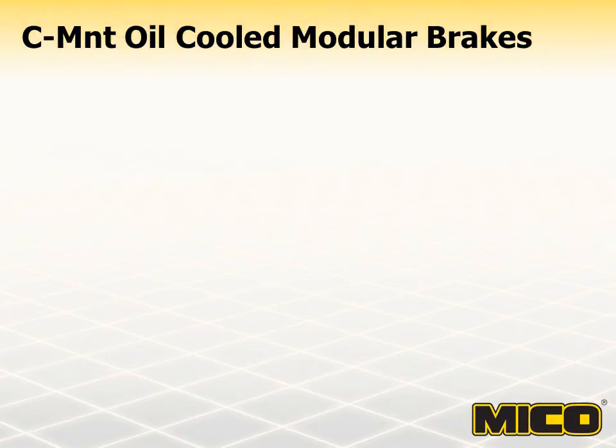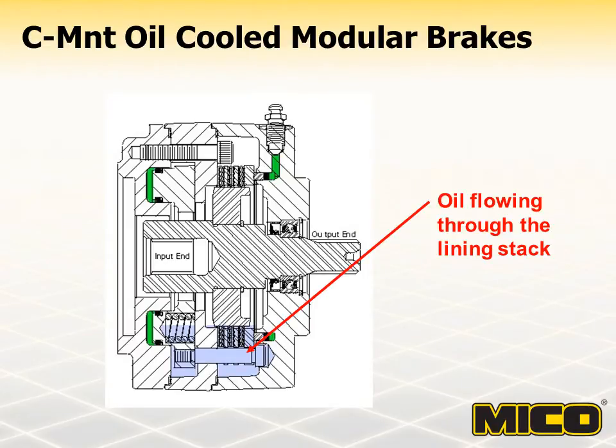The oil-cooled option can also be the function of oil flowing through the lining stack portion of the brake through two additional ports in the housing. Flow-through oil is primarily used to cool multiple disc brakes used for dynamic braking. When oil is used in an application, brake torque is reduced to approximately 67% of the brake's dry torque rating.